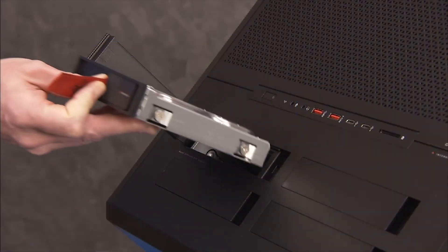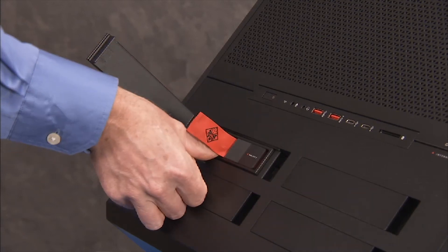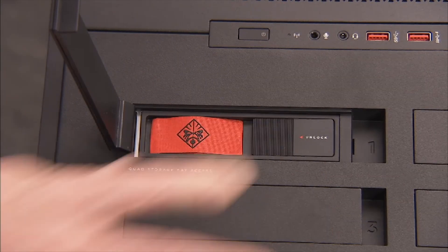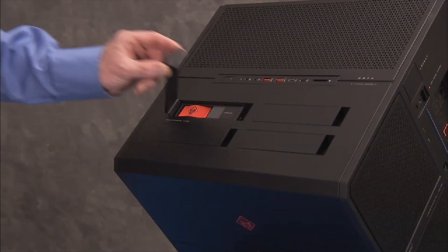Slide the drive bracket into its guides inside the drive bay until the connector edge of the drive is fully seated on the connector ports inside the PC. Slide the locking latch for the drive bracket to the right, locked position. Close the door for the drive bay.